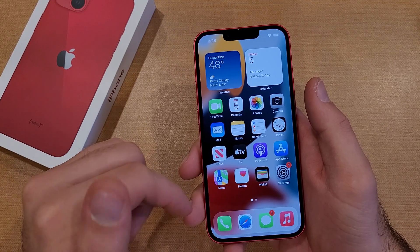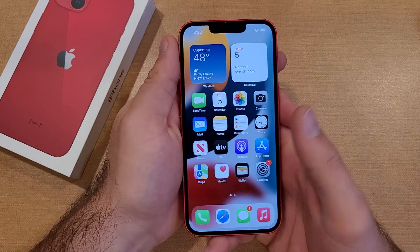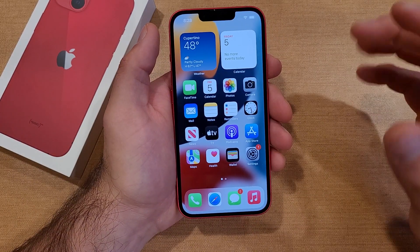You can swipe it out of the way, or you can click on it. If you click on it, it gives you the option to edit it, crop it, or do whatever else you need to do with it.